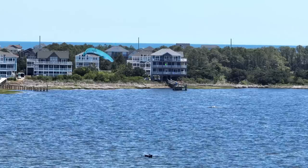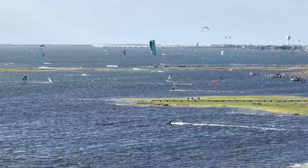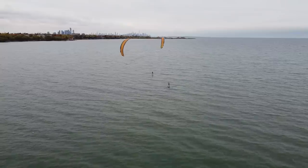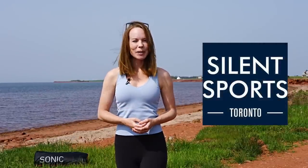Before we get started, it's important to mention that kite reviews are tricky because the quality of wind can greatly influence how you feel about a kite. For that reason, when we test a kite we like to do it in a variety of conditions over multiple weeks and have our friends try the kite as well so they can share their honest, unbiased opinions. Many of the riders in this video are already fans of the Sol or the Sonic 3, so naturally there will be comparisons to both kites throughout this video. A special thanks to Silent Sports for supporting our channel and making this review happen.